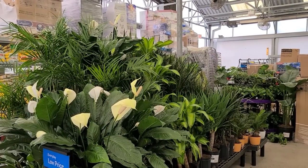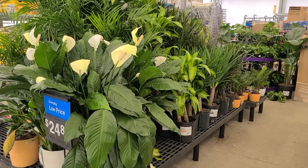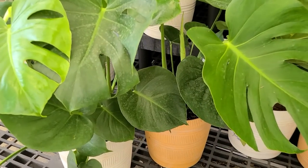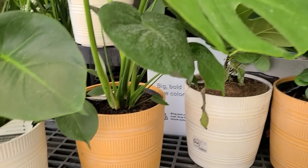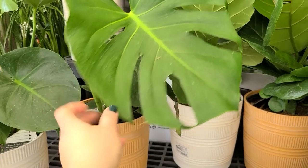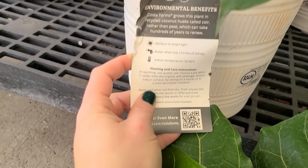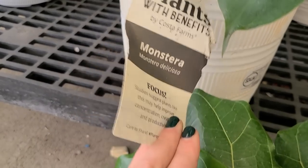Check out all these large houseplants: serenity plant, fiddle leaf figs, snake plants, monstera — so many to choose from. These monstera are also $24.84. I have one of these — a neighbor gave me a division and it's doing really well, very low fuss. The care instructions say medium to bright light, water when top two inches of soil is dry, indoor temperature 50 to 90 degrees Fahrenheit.